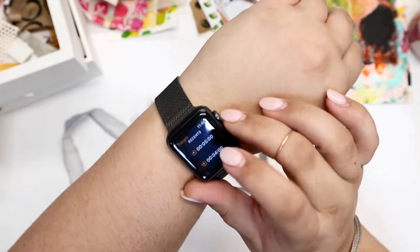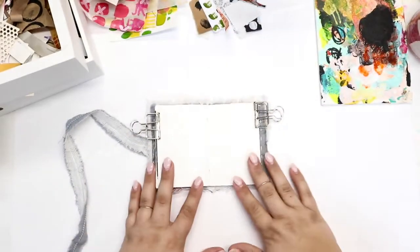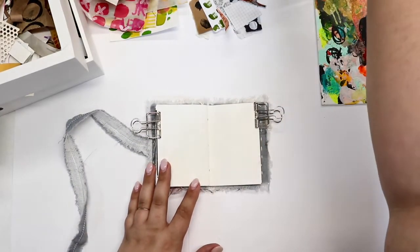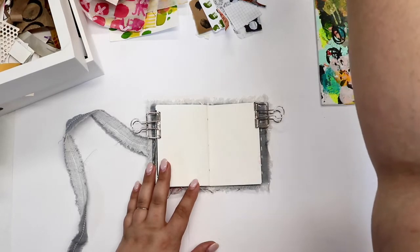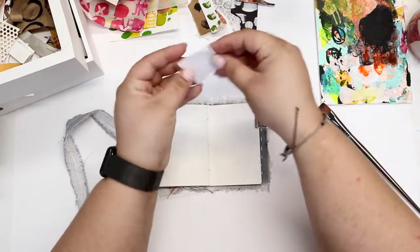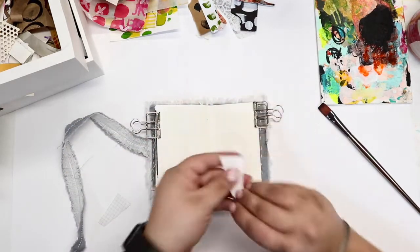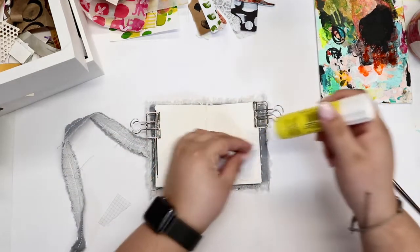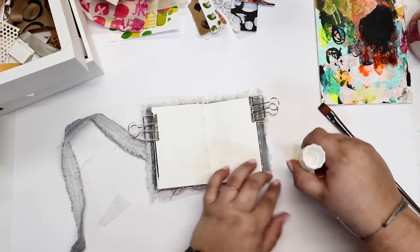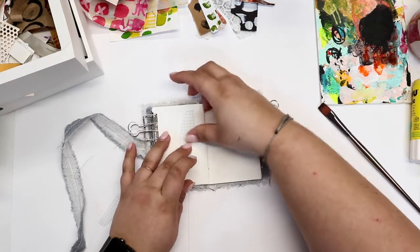Hi friends, I'm so happy you're here. Today is day four of the Ugly Art Club's five-minute challenge. I'm playing again in my small little handmade journal — this journal has all blank pages, so it's a fun way to do these small five-minute challenges. I'm going to start off with some collaged elements.